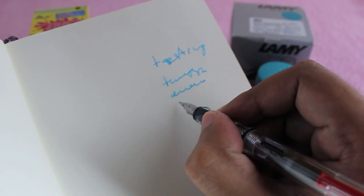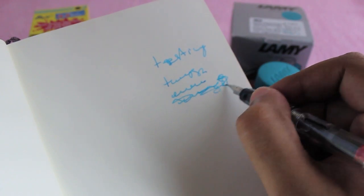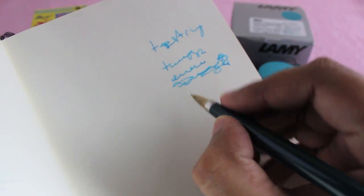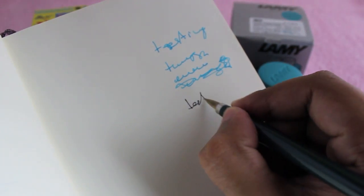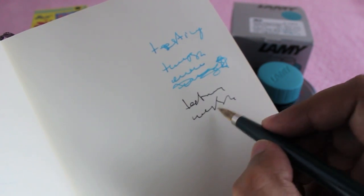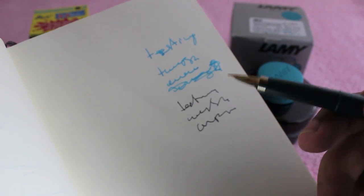It writes really well — you are paying more for the color and the long-lasting ink. I think the cheap one is quite dark and quite pigmented. Both of them work quite well — nice one, check it out.